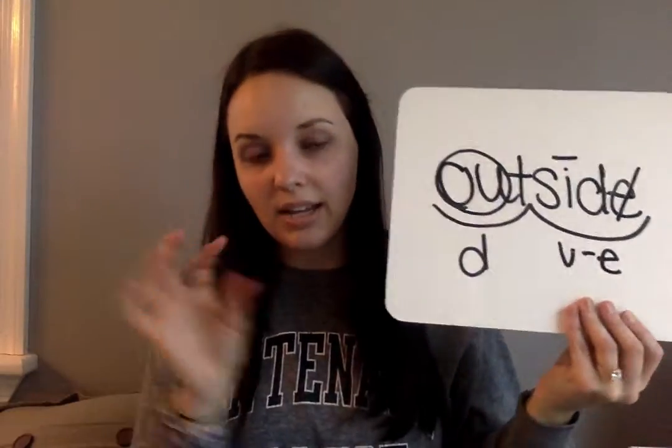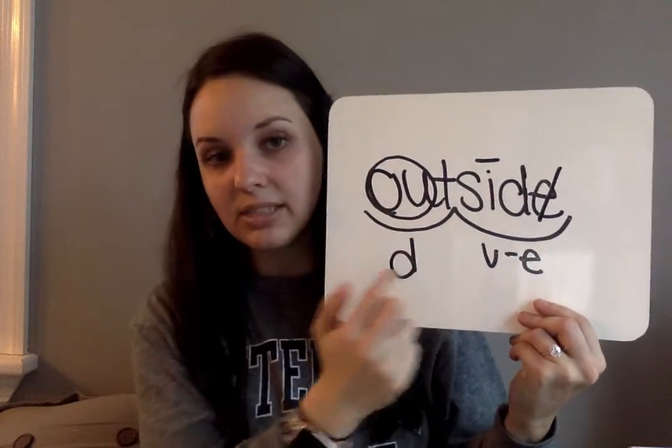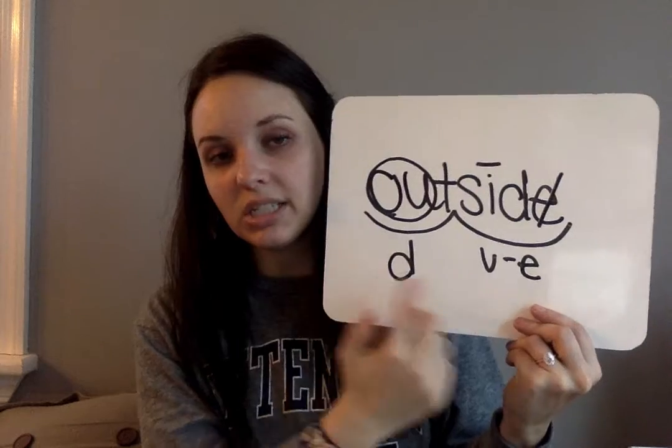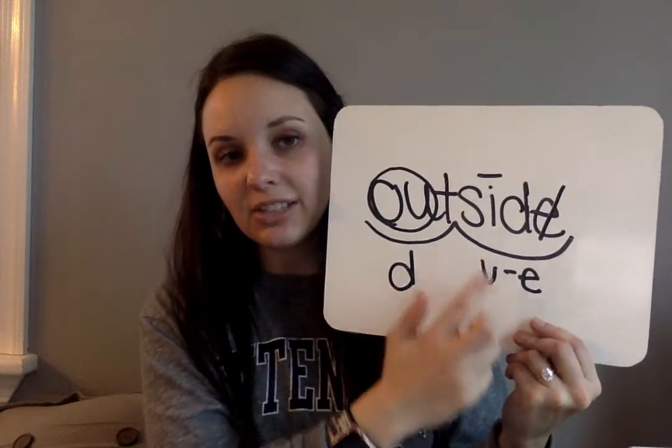Wait a minute — you can pause the video and catch up if you need to. Outside is a compound word: out and side. Out is O-U-T — circle the O-U, put a D underneath. Side is a VCE, so put the line over the I and cross out the E. Go ahead and erase.